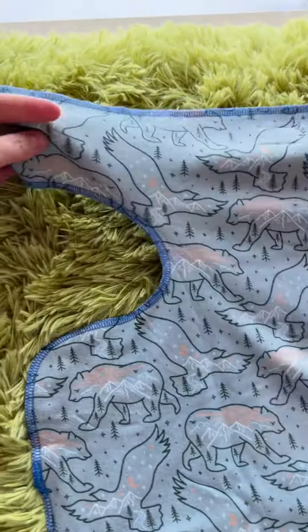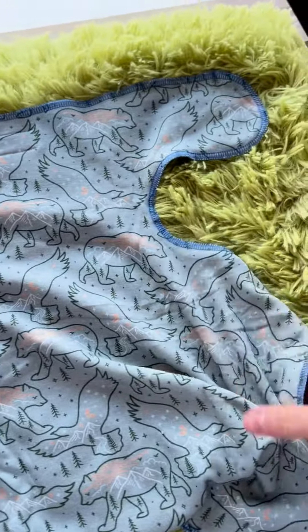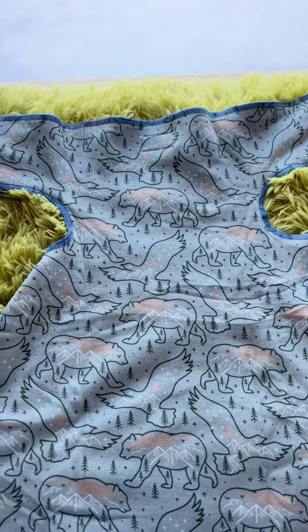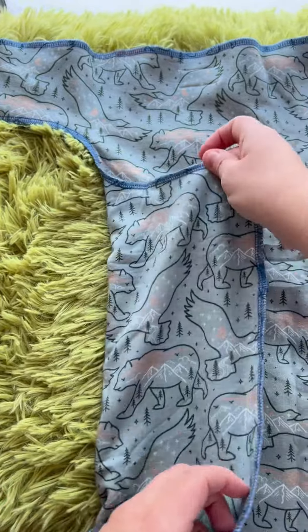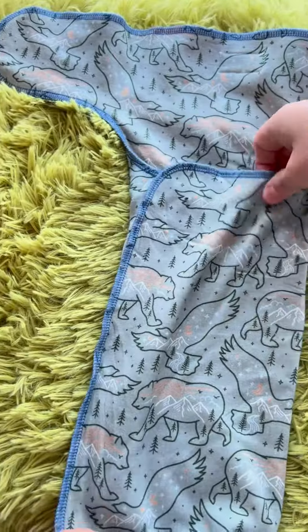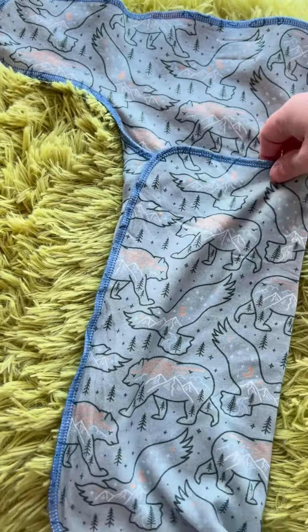How do you use a pre-flat? So a pre-flat looks like this. Let's stretch it out here. This one will fit about 8 to 40 pounds, and you can adjust it to the size of baby. All you're going to do is fold in one side like this and fold in the other side like that, and then you've got all your layers of absorbency right here in the middle.